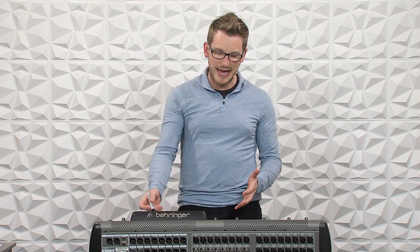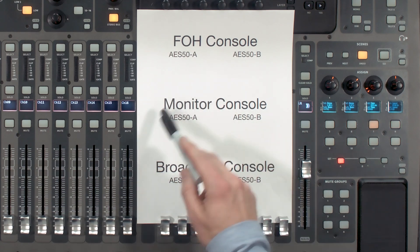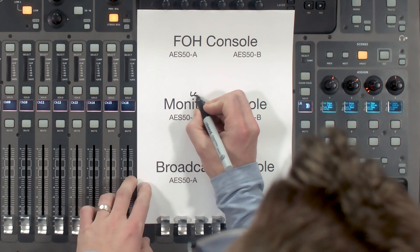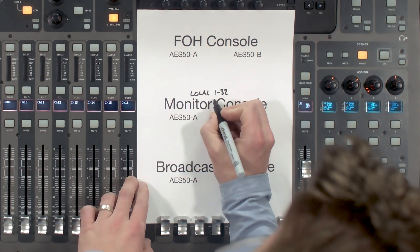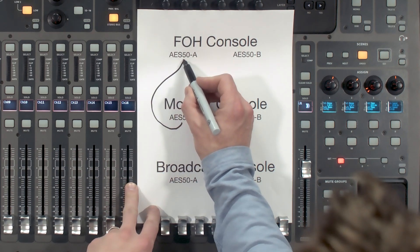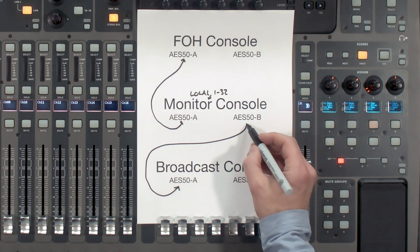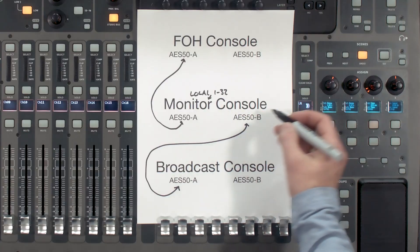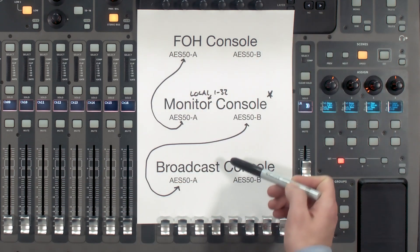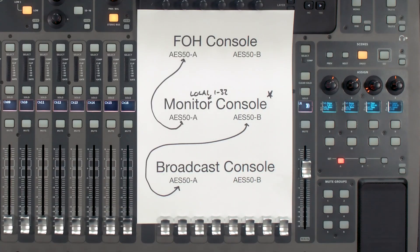Now that that's out of the way, let's dive in to see how this is all going to be set up. This particular user wanted to have the monitor console on stage as the base section that sends out to the front of house console and the broadcast audio console. All of the inputs are coming into local 1 through 32 on the monitor console. We'll take AES50A and connect it to front of house, B goes into A on broadcast, and sync comes from the monitor console.